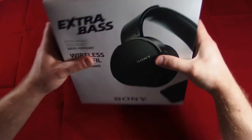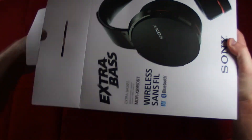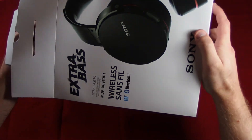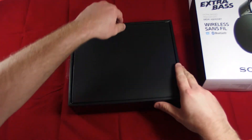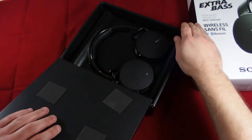Let's go ahead and open it up. So a pretty good presentation — there are the headphones.